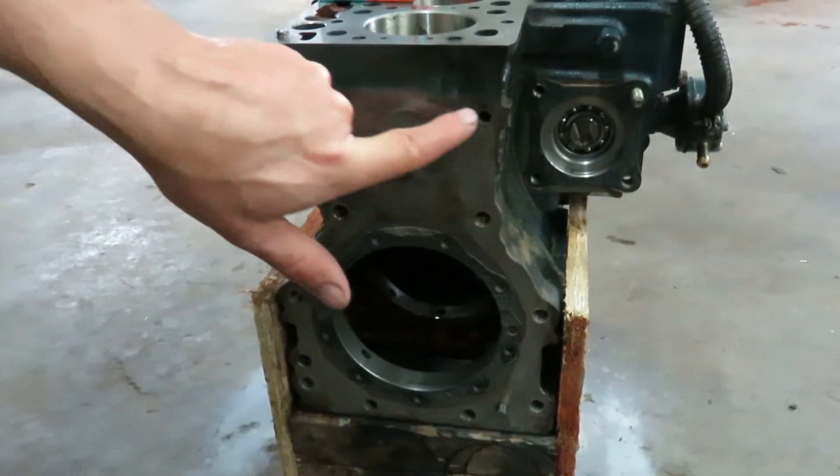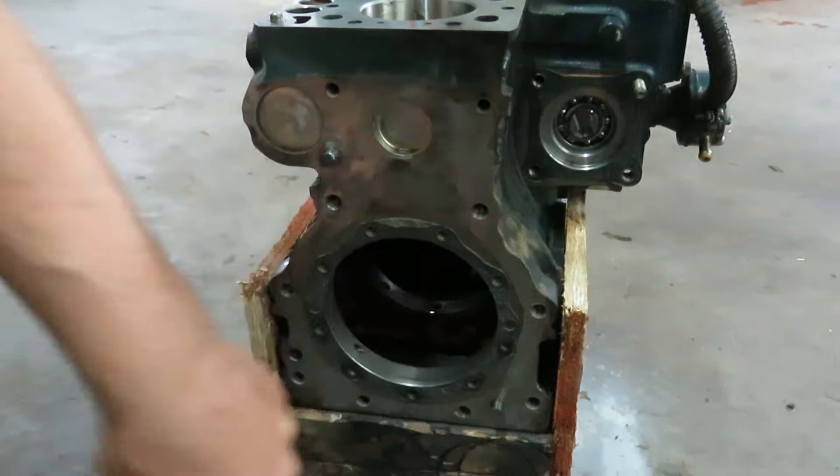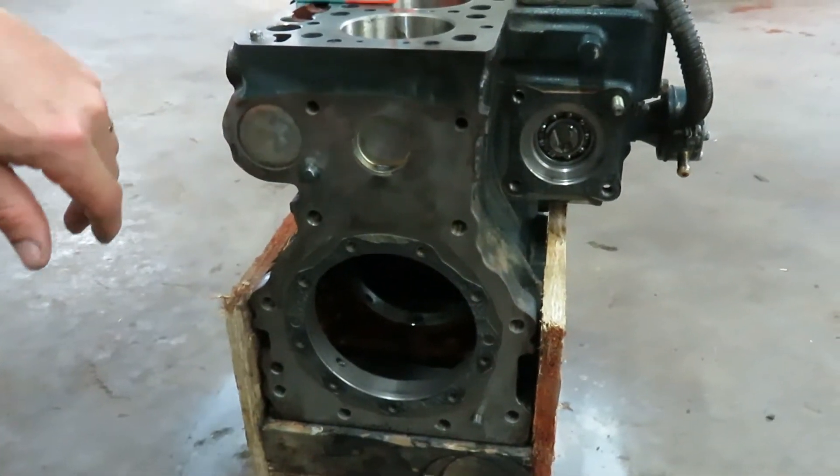There was a little bit of sealant that went all the way around here so I cleaned that off. Anyway, I'll get this off to the machine shop and I estimate in about two weeks we should have it back. Then once we get it back, we'll go full throttle on getting the whole thing put back together.